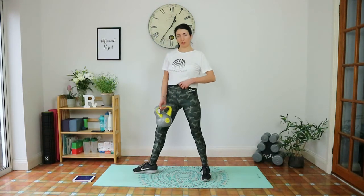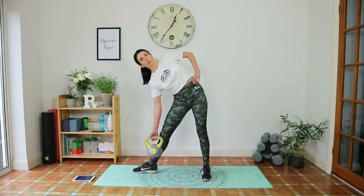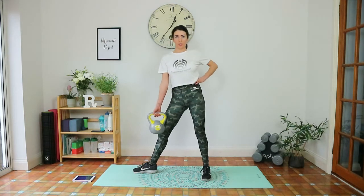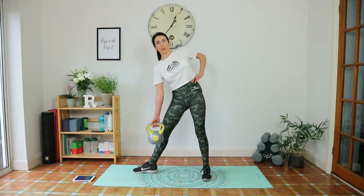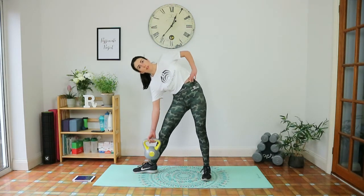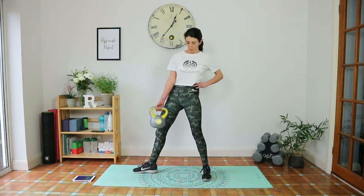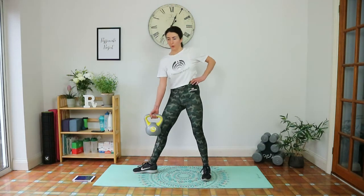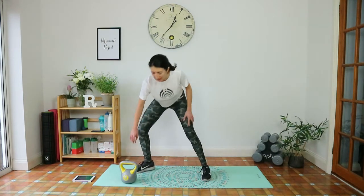Right side — right toes point to the side, right hand holding the kettlebell. Hinging from the waist, weight tracks down the inside of the right leg. Squeeze to lift up. Exhale as you lift, inhale as you lower. Under ten seconds. Last one. Place that kettlebell down — four second break and then you've got your last set.